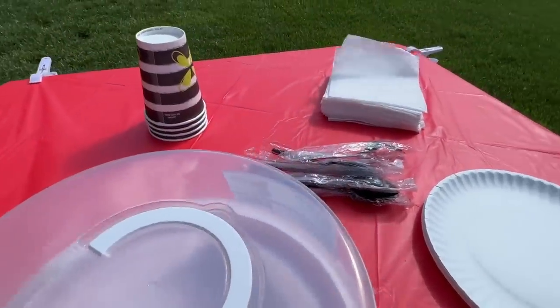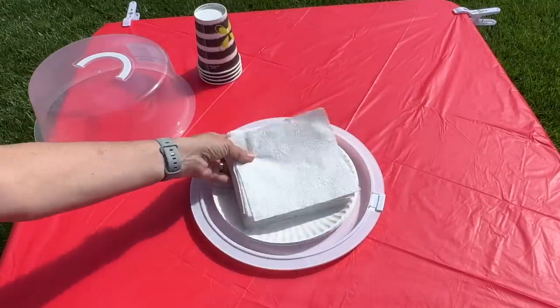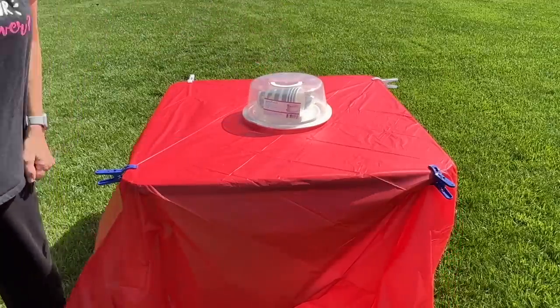Grab a cake carrier, open it up, and place your plates, silverware, napkins, and more inside. This will help you transport all your paper products when you're camping and keep them all together.